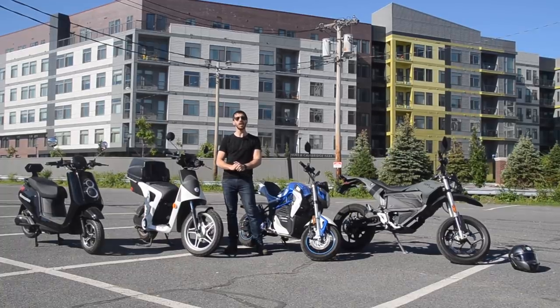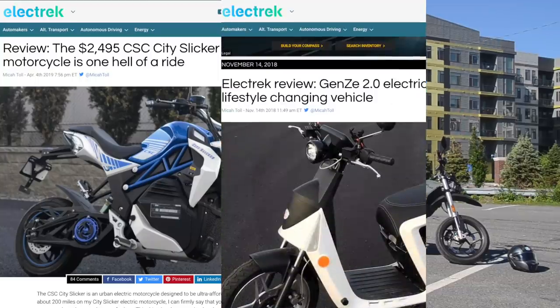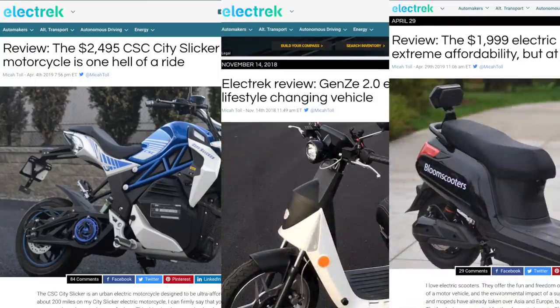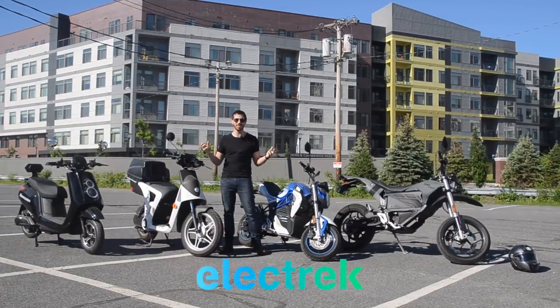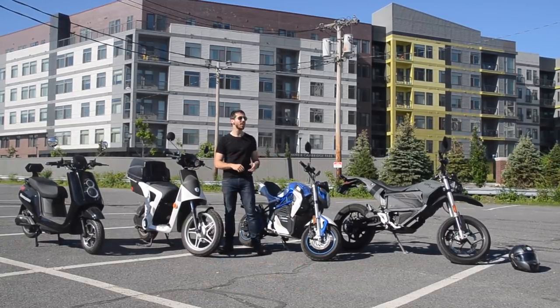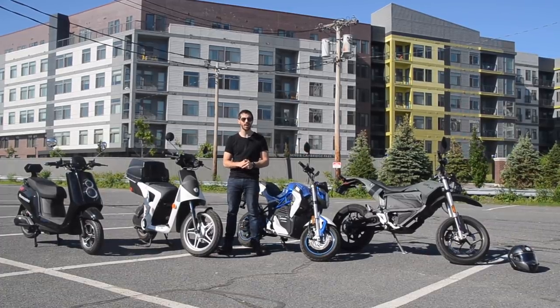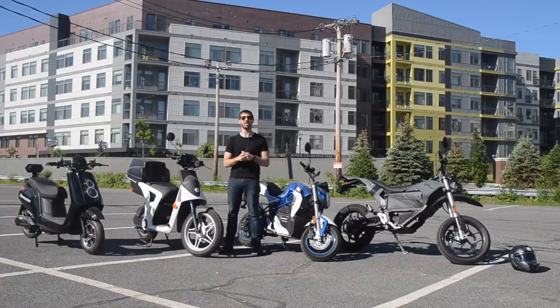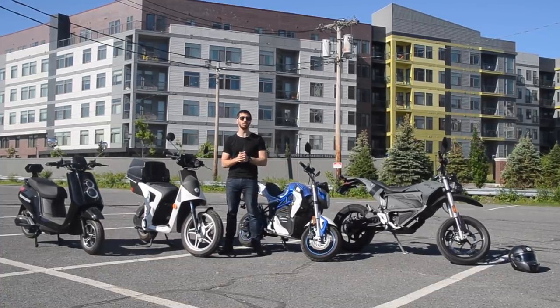I have done complete reviews of three of these — the City Slicker, the Gen Z 2.0 F, and the Bloom scooter — so make sure you go check those out. I have not yet done a full review of the Zero FXS. I've been riding it around for about three weeks now and it's going great, but I just haven't had enough time on it yet, so that will be coming in the next month or so.